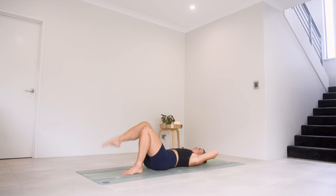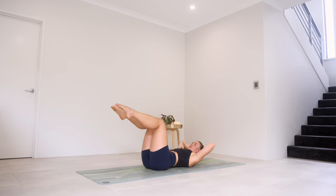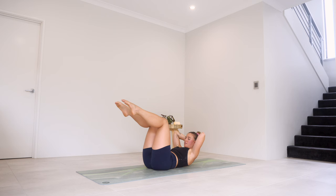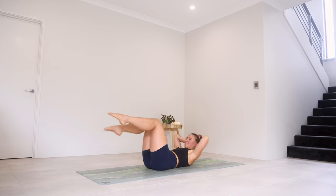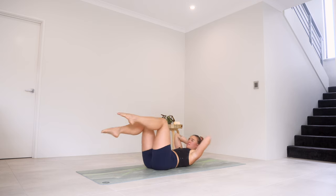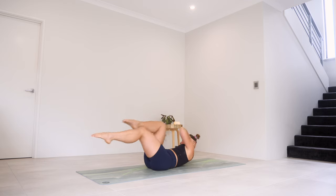Nice job. From here, bring both those legs up to tabletop. Little crunches up and down, just for eight, seven, six, five, four — really imprint that spine — three, two, and one. On this next one, we're going to go knee to elbow — little bicycle, switch, switch. Eight, seven, six, five, four, three, two, and one.